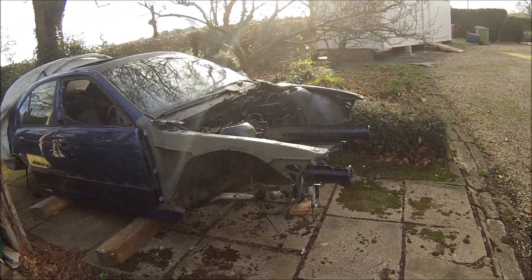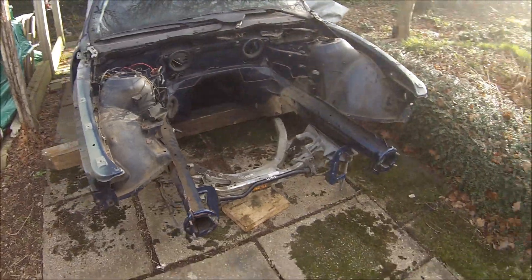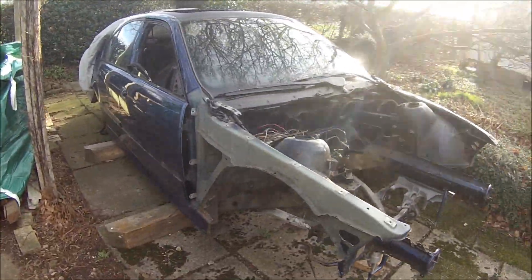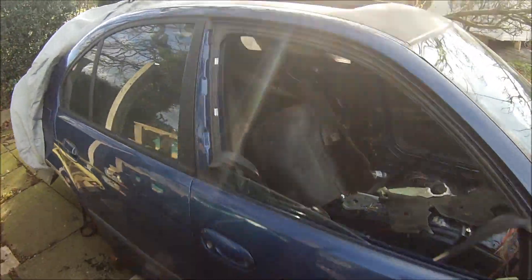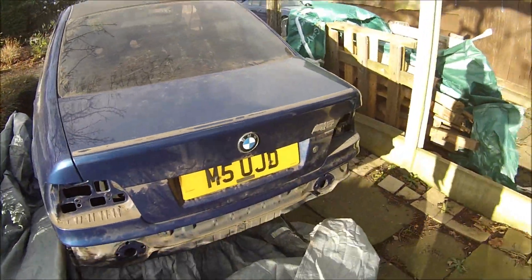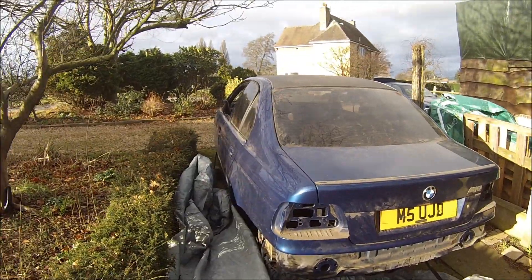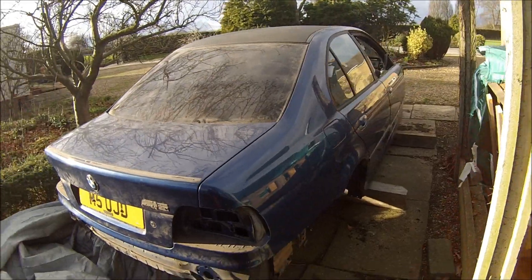There doesn't look a lot there. The subframe that's in - I'm just mocking some bits up, trying something different, trying to get the E60 subframe in there. I don't know if that's going to work or not yet, but time will tell. What this is, is an E39 M5 body shell. There's not a lot left of it, I'll admit to that.